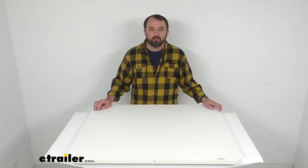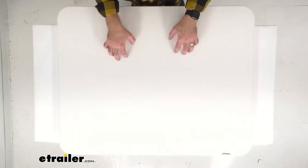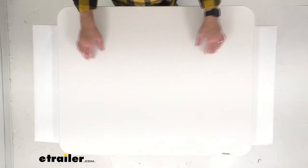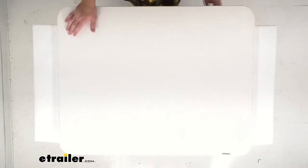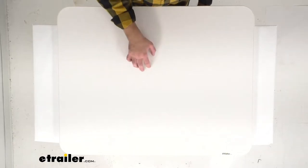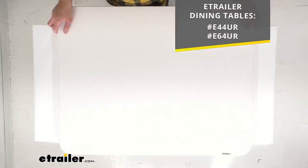Hi everybody, Andy here with eTrailer.com, and today we're going to take a look at this eTrailer replacement RV dinette tabletop in white. This is going to replace or upgrade the tabletop for your eTrailer RV dinette table, or it can be used with other dinette brands of the same size. This is going to work as a direct replacement for the eTrailer dining tables with the item numbers you see there on your screen.